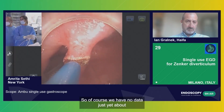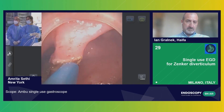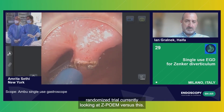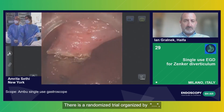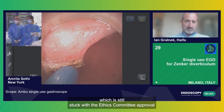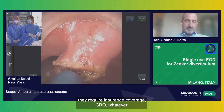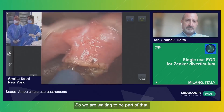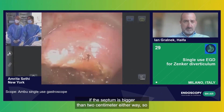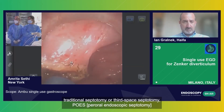We have no data just yet about whether or not which method is more effective. I think there is an ongoing randomized trial currently looking at Z-POM versus this. There is a randomized trial organized by Michael's committee, but we still start with the ethics committee approval because this kind of randomized trial is very complex — they require insurance coverage, CRO, and so on. So we are waiting to be part of that. In the meantime, our feeling is that if the septum is bigger than two centimeters, either traditional septotomy or third-space septotomy — they work equally.